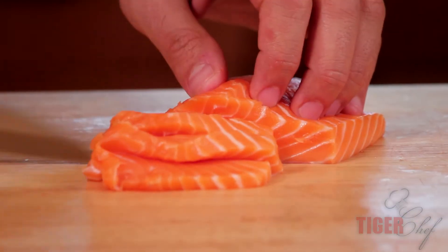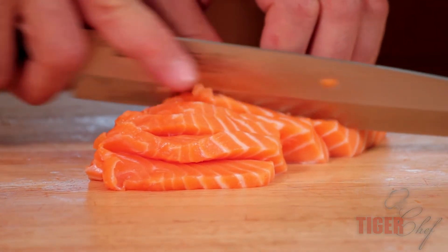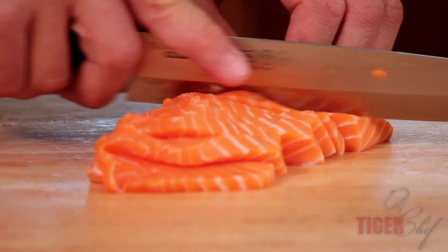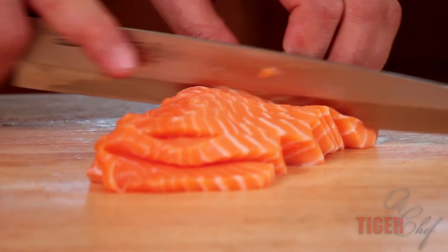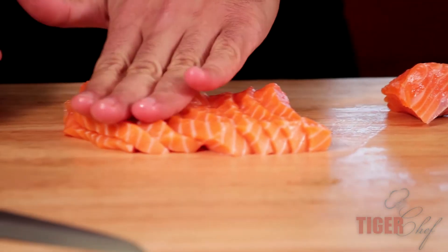And it's extremely sharp — it just slides right through. You can even do one of these in one full stroke; I don't even need to take more than one stroke. It's just a very efficient knife. And just like that, you have sashimi.